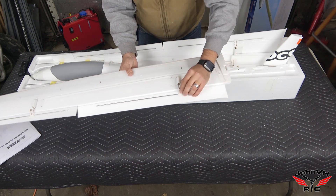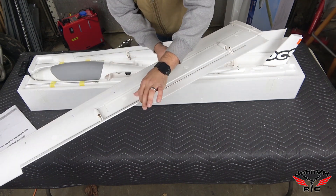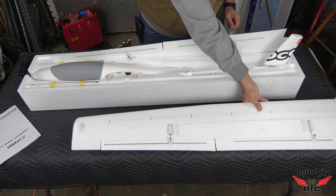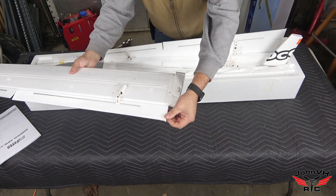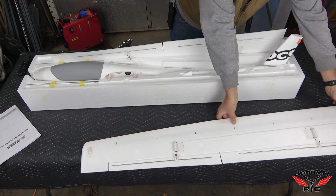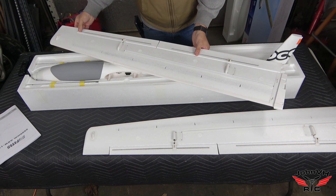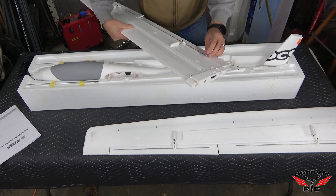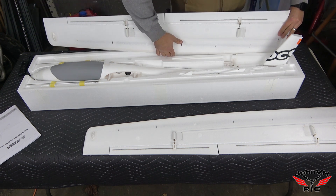The servos just use a set screw — slide it in, put the set screw in, and good to go. Once you power up your radio, always move the surfaces. The metal spars inside are crazy strong. On the flaps, there's a plastic piece on the back edge so you won't ding it — that's awesome. They really went above and beyond making sure these things last. Both wing halves look great.